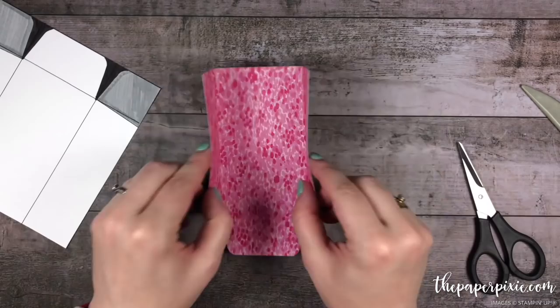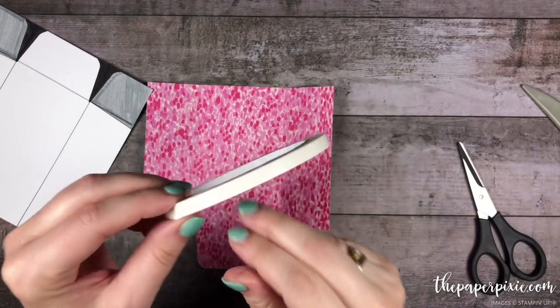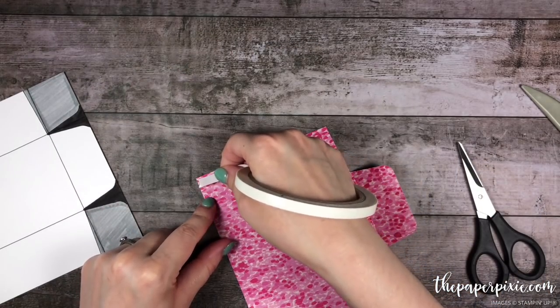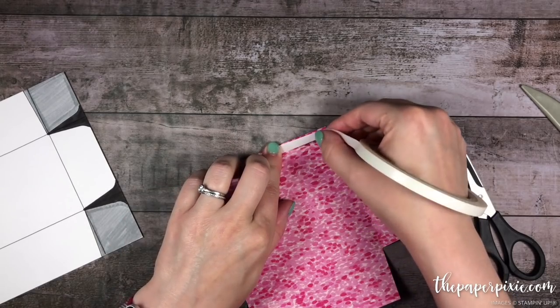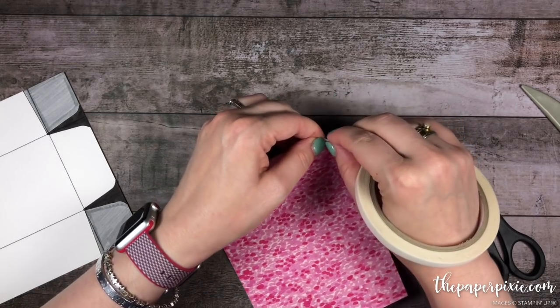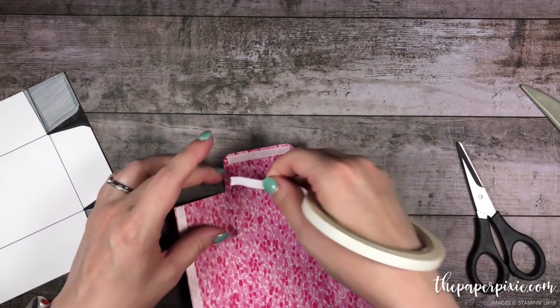Now we can go ahead and put our little pocket together — it's very easy. I'm just going to grab some tear and tape adhesive and run it along just one edge of these side flaps, and then I'm also going to run two strips of it onto this bottom flap.